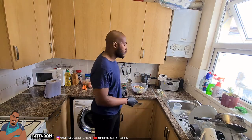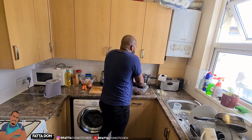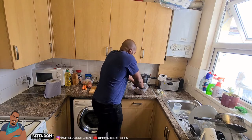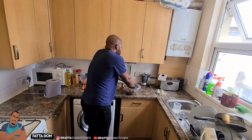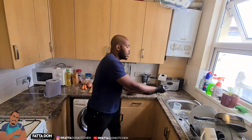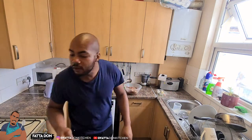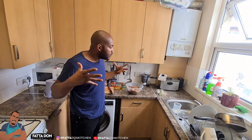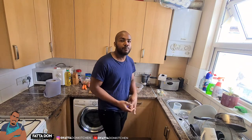So what I'm going to do now is rub the seasoning on the meat. We're going to rub everything on them - put pressure on it when you rub, squeeze it up. We're going to let this marinate - minimum half an hour, but if you're going to do an hour, leave it for an hour. If you're going to do overnight, leave it overnight. The longer you marinate the meat the better. Today we're going to leave it for an hour and then come back to the kitchen.